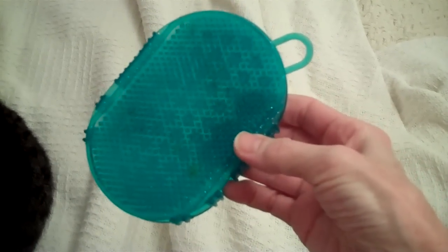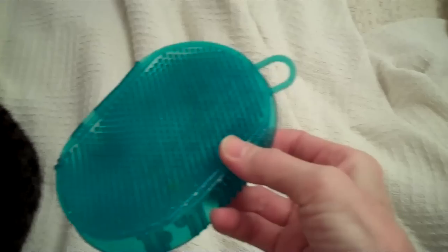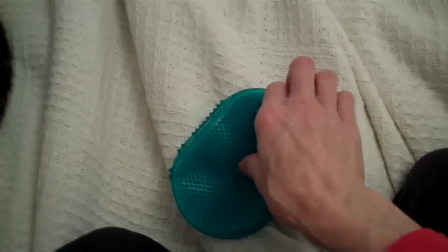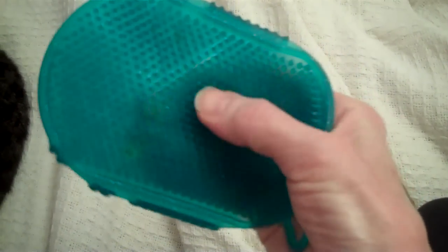This tool is called a jelly scrubber. It has two different textures. It originally was used for grooming horses, but it also feels really nice to use on your cat or dog. I generally use this side with this kind of texture, and we're going to show it on my cat Garbanzo.